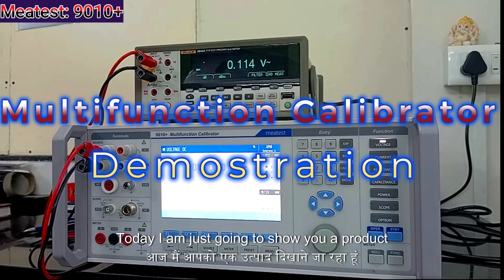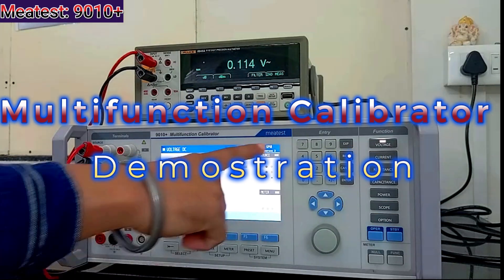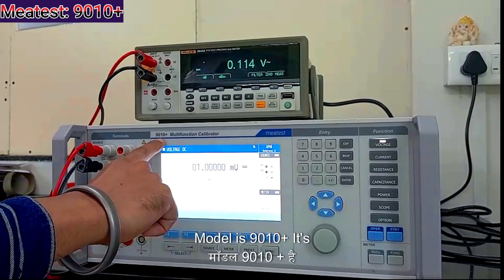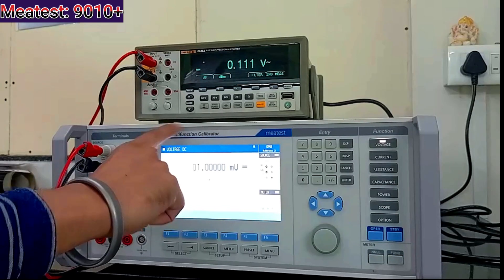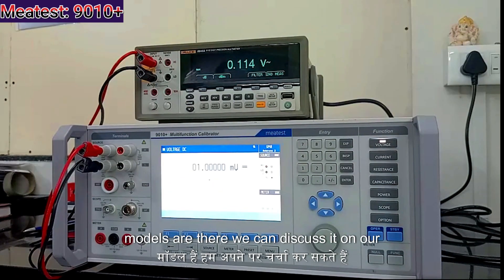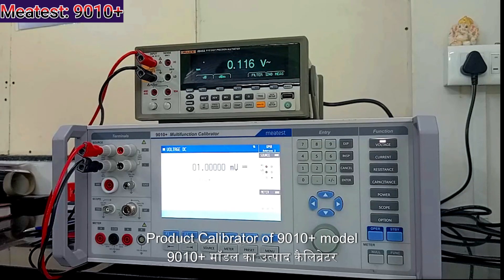Hi, today I am going to show you a product demonstration for Multi Product Calibrator of Neatest make. The model is 9010 Plus — it is a high end model. There are total 3 models; the other 2 models we can discuss on another call. So today I am going to show you the Multi Product Calibrator of the 9010 Plus model.